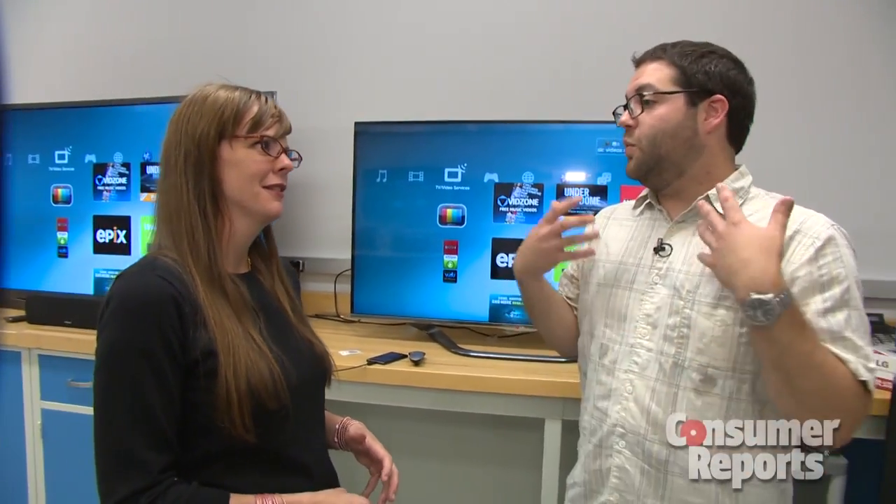So how would you say this new lab is working out so far? Oh, it's working really well, but expect a lot more to come from this lab as we keep on developing it. That's awesome — we look forward to checking back in. Thanks so much. Thank you. I'm Amber Tentoff for Consumer Reports.